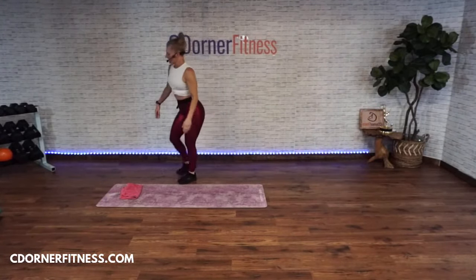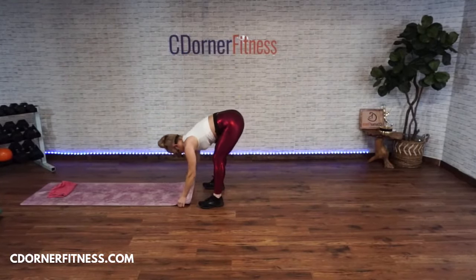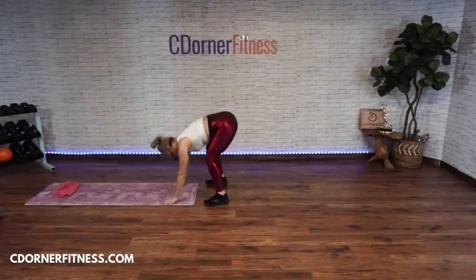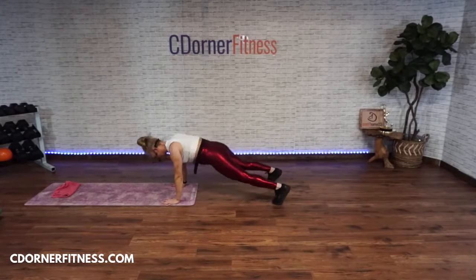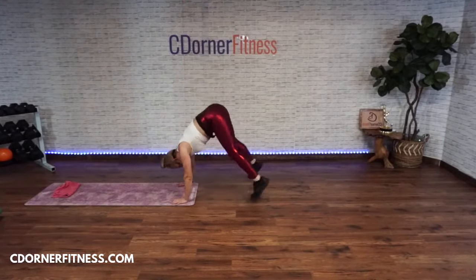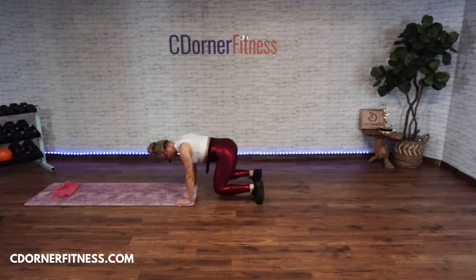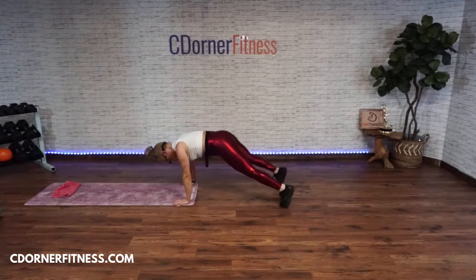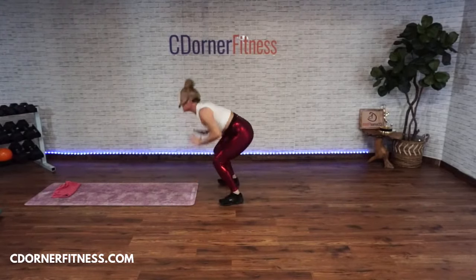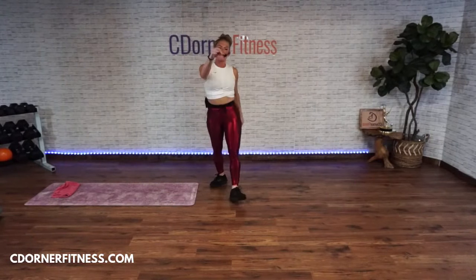We're going to do the thrust to bear, or bear to plank. Ready? Thrust back, bear back and in — that's one. Two, take whatever mod you need. Three, four, five, six, seven. Stop!